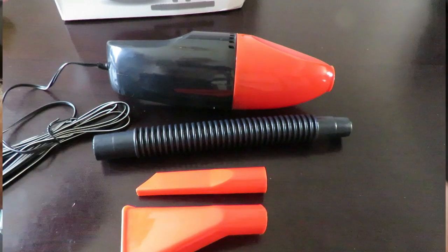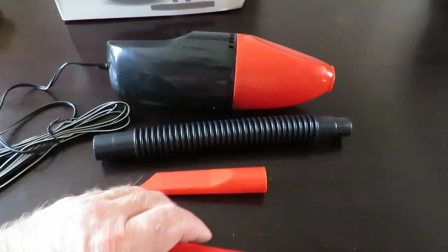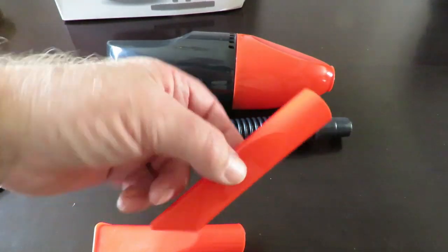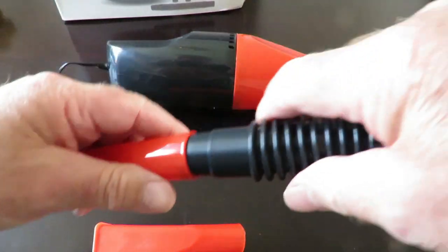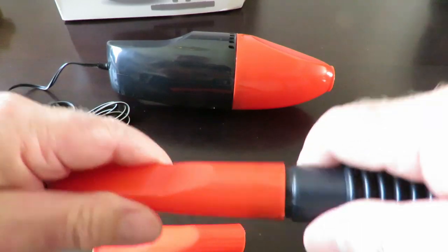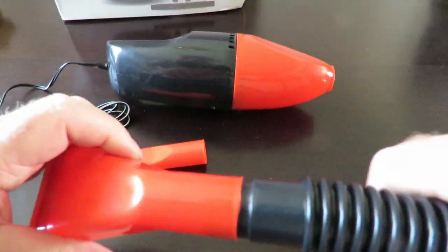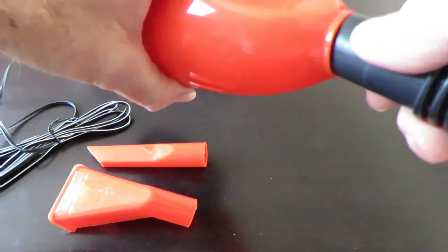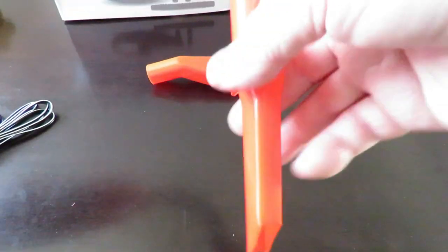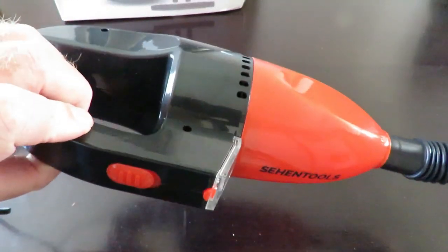Let's see what's inside the box. We've got the upholstery attachment, a little crevice cleaner, and a little flexible hose so we can plug these things in. It just pops on — it's not a bad fit. I've connected it all up with a little flexi nozzle. It'll be interesting to see what the power of this thing is.